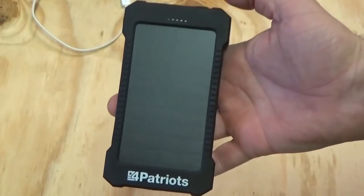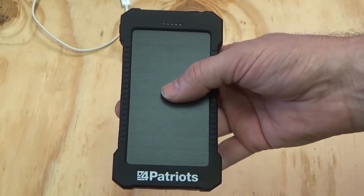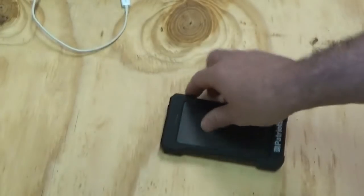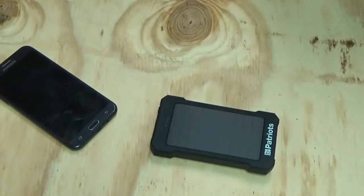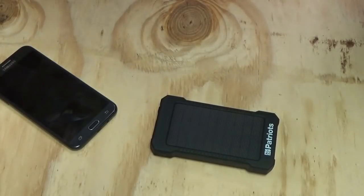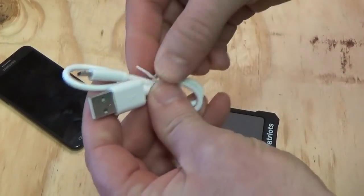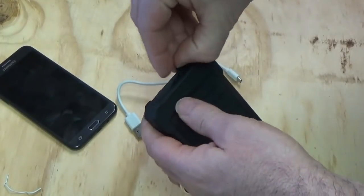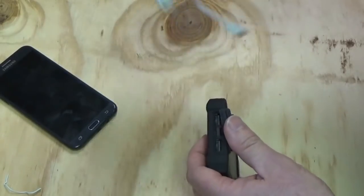I'm going to take this out and put it through the works — the shock test, the water test, the solar power charging test, and the device charging test. My phone is at 84%. I'm going to take my charging cable — the one that came with this — since it's convenient and small. The short cable is very convenient. I'll take this little battery and cable and plug it into the charging port, then plug that into my cell phone to see how well it charges.